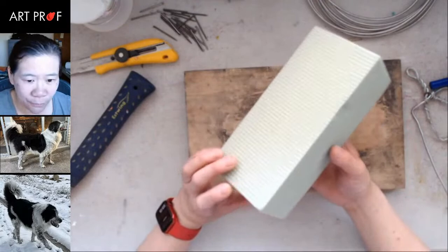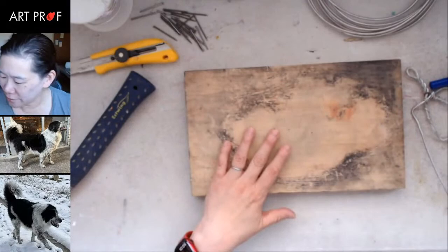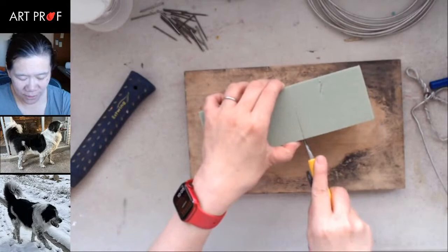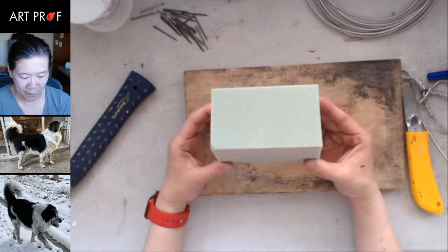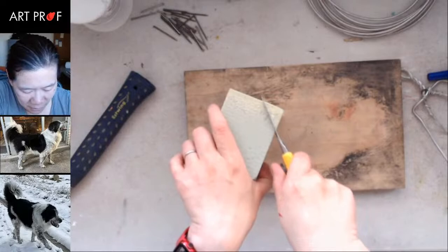I have floral foam — you can get this at Michael's or any craft store. It's really nice because it doesn't leave any mess and it's very easy to cut. I just take the utility knife and approximate with my hand. For those of you who don't like styrofoam, you might want to turn off the sound for a bit. Now that's definitely way too big. I need to round off the corners — I can't have these corners in place.